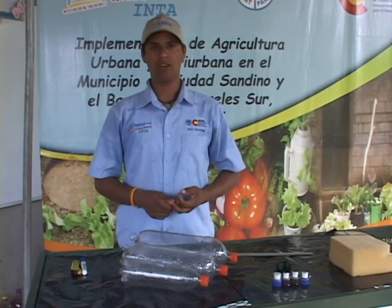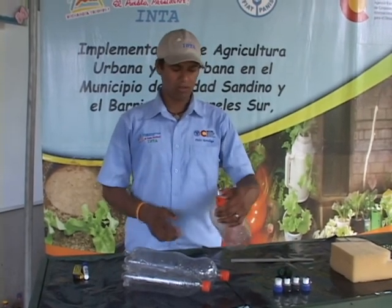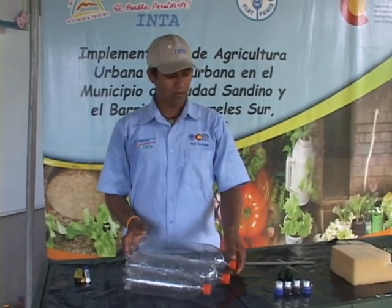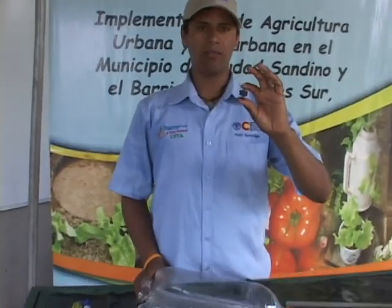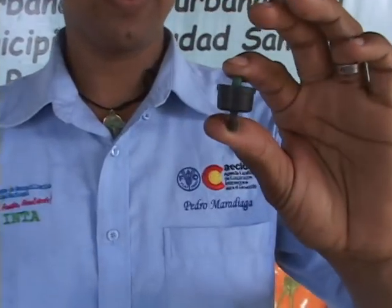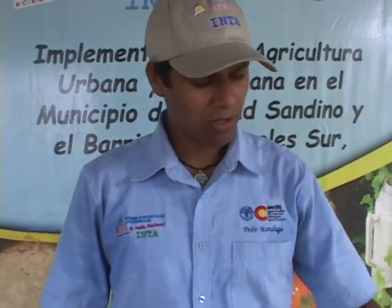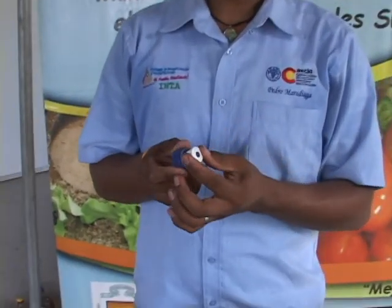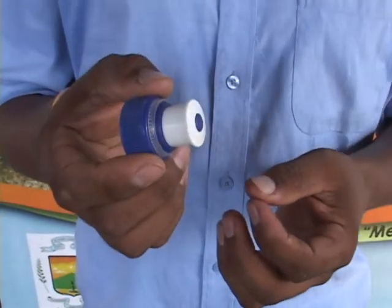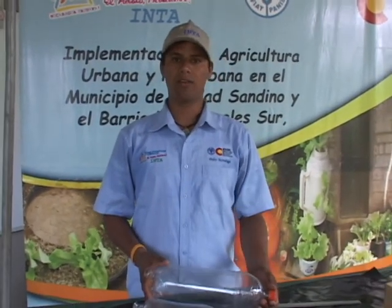El siguiente paso es perforarle hoyitos a los tapones para colocar nuestros goteros. En el caso de que tengan acceso, están estos goteros que los pueden encontrar en cualquier casa comercial. Normalmente el precio es de dos córdobas, pero si no tienen acceso a estos, también podemos utilizar tapones que normalmente vienen en los jugos o en algunos refrescos hidratantes. Recuerden que lo importante es gastar lo menos en la construcción de una nueva tecnología.